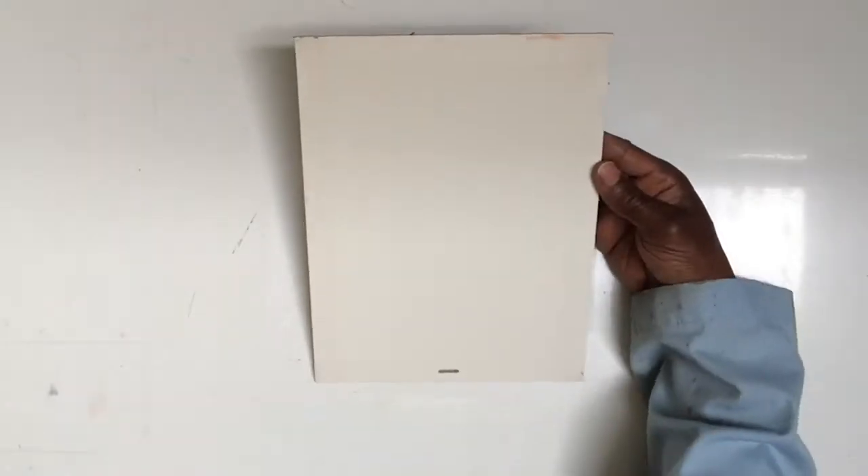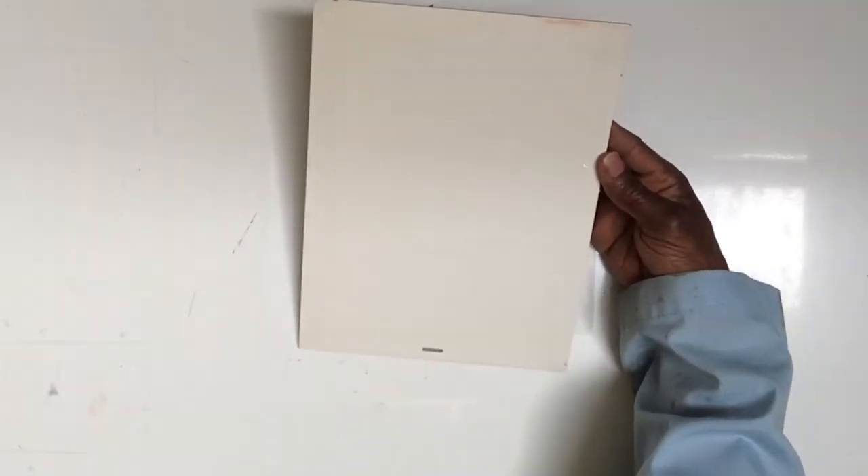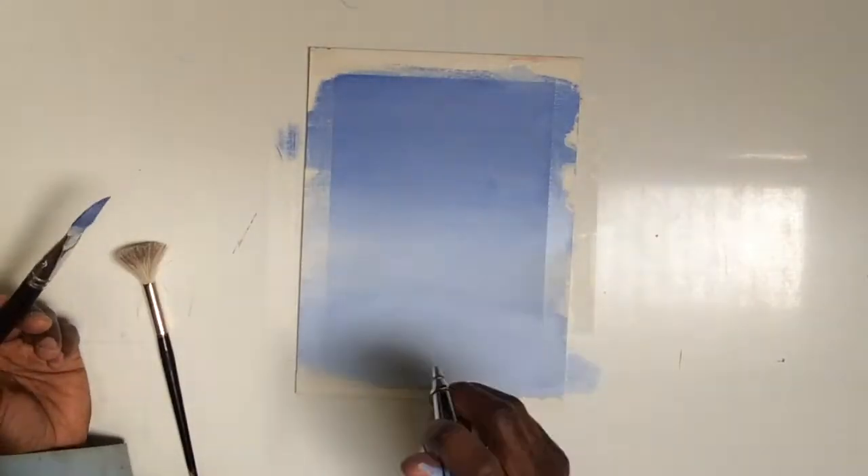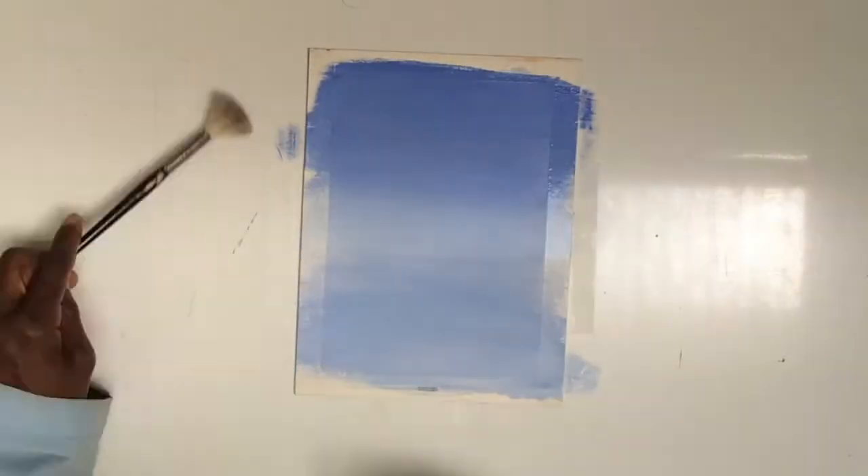As we've seen in the past videos or blogs, I wet my board first and then I lay in the paint. That way the paint goes down nice and smooth and even. I tend to badger it a little bit to smooth it out so you don't see the lines so much.